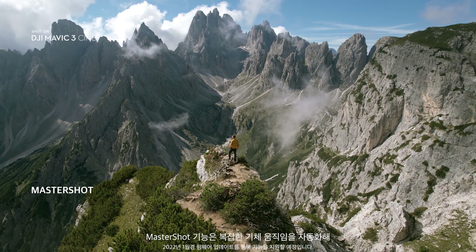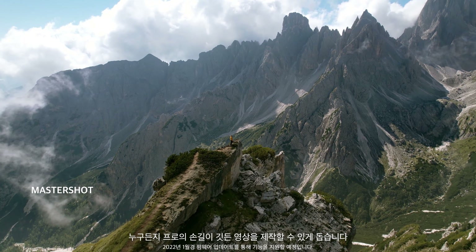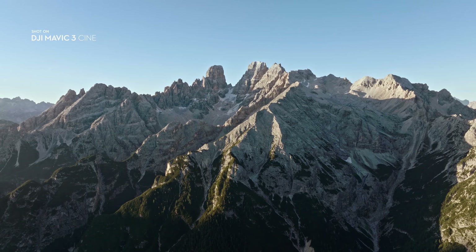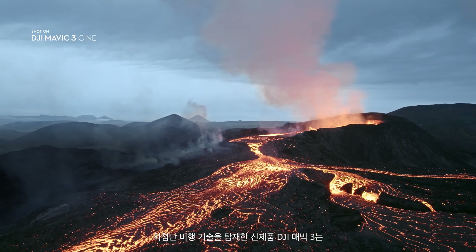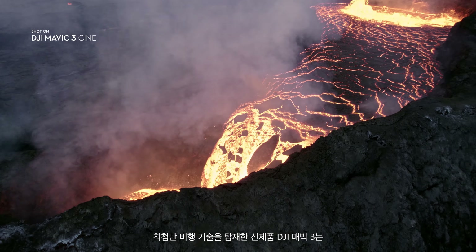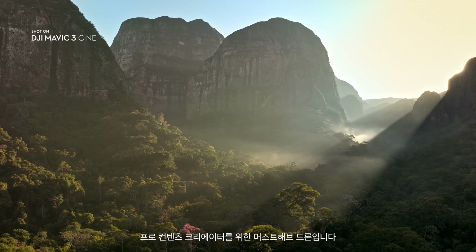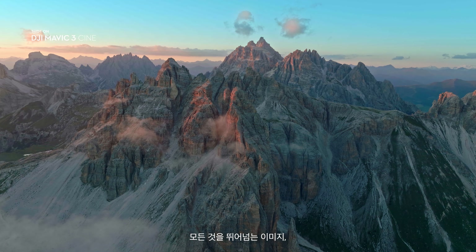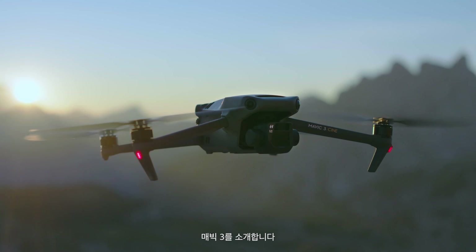The Master Shots function automates complex aerial movements and allows anyone to get professional-looking shots. With its powerful camera performance, intelligent safety features, and some of our most advanced flight technologies ever, the new DJI Mavic 3 is a must-have for professional content creators. This is imaging above everything. This is DJI Mavic 3.